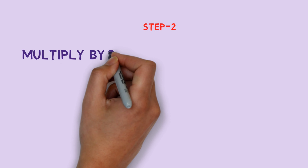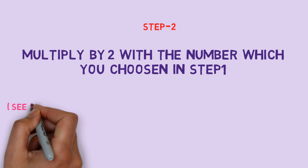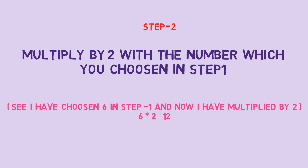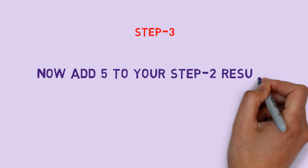Step 2: Multiply by 2 the number which you chose in Step 1. Step 3: Now add 5 to your Step 2 result.